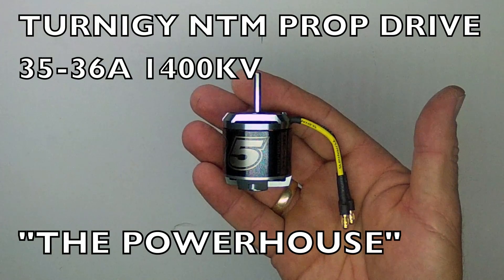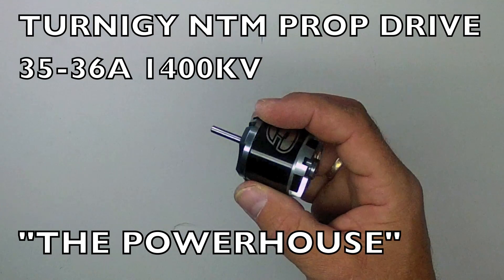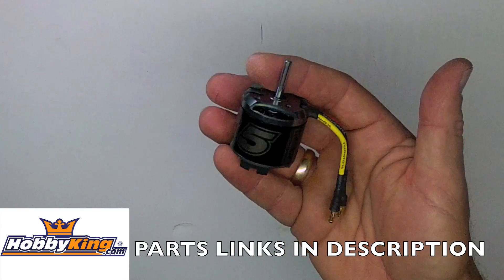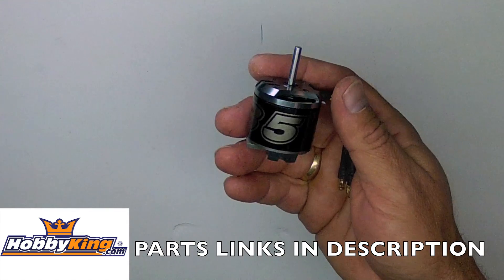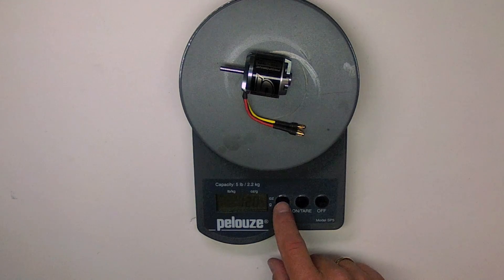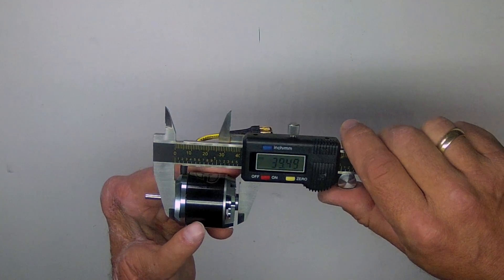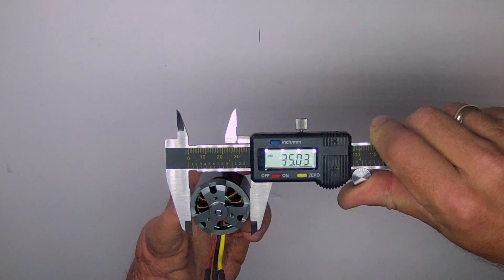This is the Turnigy NTM prop drive 3536A 1400kV outrunner motor. This is my motor of choice for medium-sized planes and FPV platforms that need good power and acceleration, and weigh about 1,000 to 1,800 grams total weight. It weighs 120 grams or 4.2 ounces. The overall length is 39.5 millimeters, and the rotor diameter is 35 millimeters.